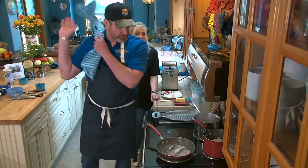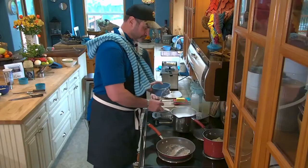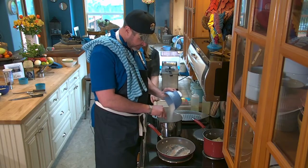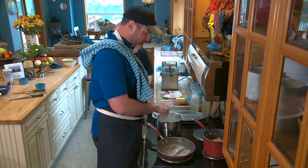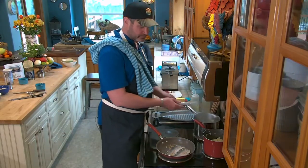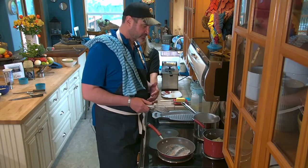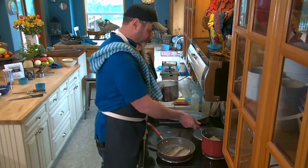Our grits liquid is now boiling, so we're going to use a whisk to whisk in the grits — because you just don't want clumpy grits. Nobody likes a clumpy grit. Grits need at least half an hour, so you bring it to a boil, then turn it down to low.